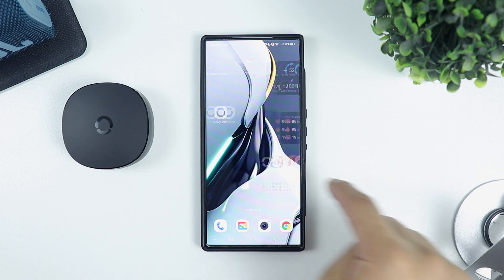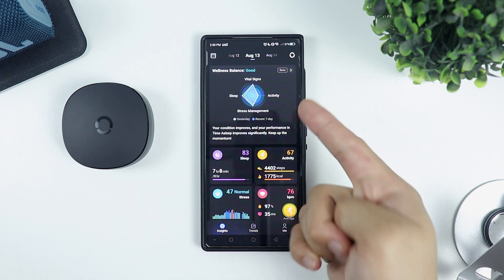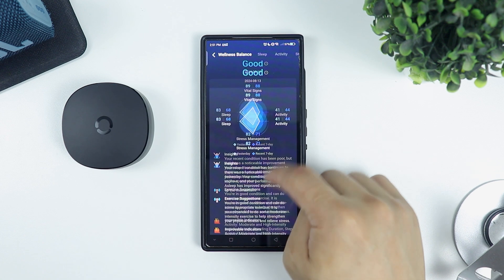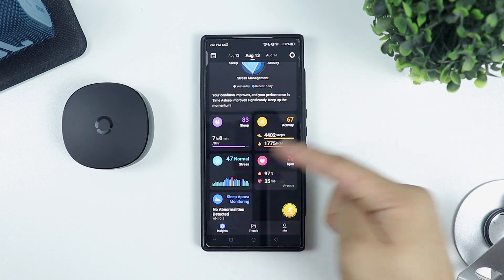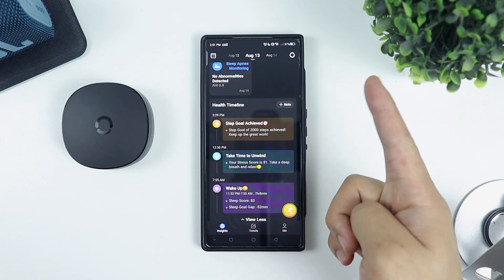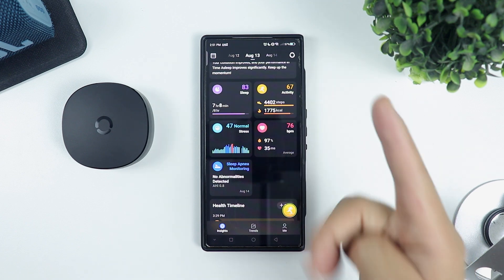Moving on to the app, where you can see all the info and data you need. The app is very straightforward. You have your overall wellness balance, insights, exercise suggestions, and improvable indicators. Then you have your sleep score, activity score, stress level, your heart rate, and the new feature which is the sleep apnea monitoring. Down here are health timelines that summarize your sleep score, sleep goal gap, and what to improve, and it also gives you advice to get some rest.